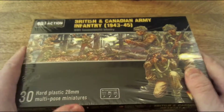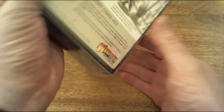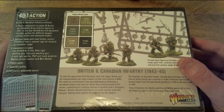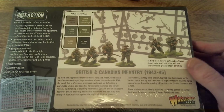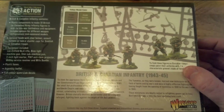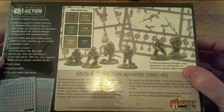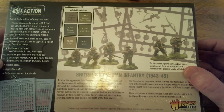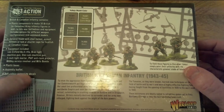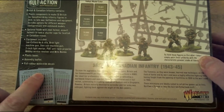So this has arrived in the post today, let's open it up and have a quick look at the box. Very usefully, they've got the suggested paint guide on the back and a little bit of blurb about the British and Canadian infantry from 1943 to 1945. Equipment included: Lee-Enfield No. 4 rifle, Bren light machine gun, Sten submachine gun, 2-inch mortar, Piat, Webley service pistol, Mills bomb, plastic bases, leaflet, and fully colour waterslide decals.